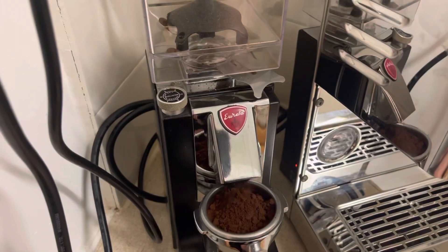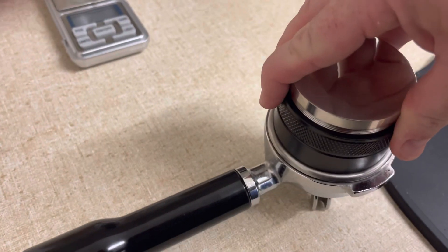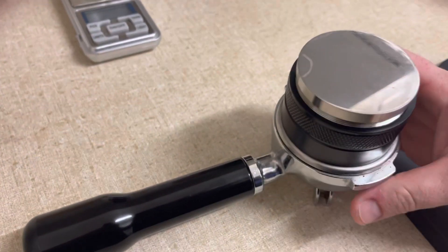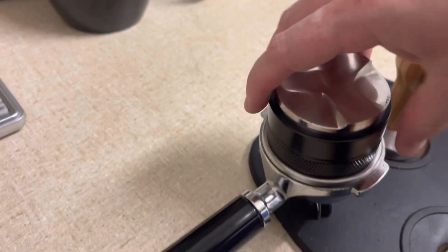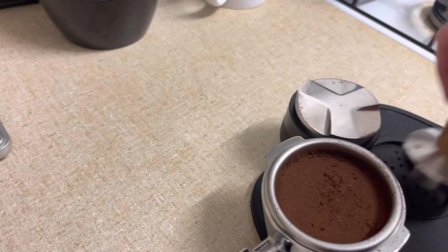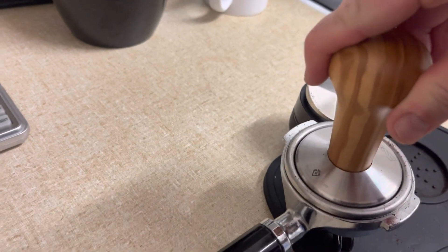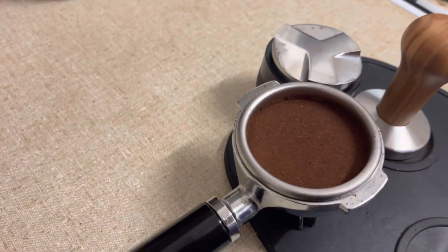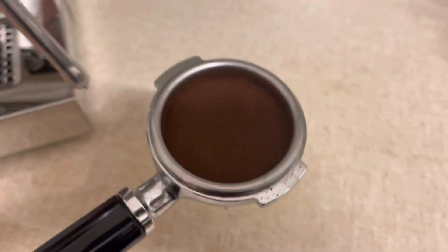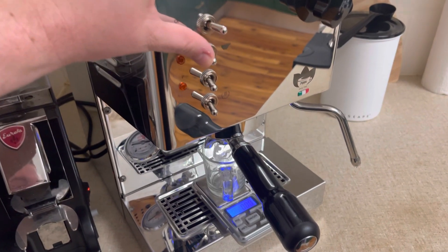Going too fine initially meant I was unable to get any espresso out at all. I'm using the distributor, which is really hard to use one-handed, so I did that part off screen. I've just tamped it — I use the first one just because it has a ridge on it so I can make sure it's getting the right depth evenly, and then I finish off with the other tamp to make sure everything is receiving the right amount of pressure, aiming for 20 to 30 pounds, or about 10 to 15 kilos.